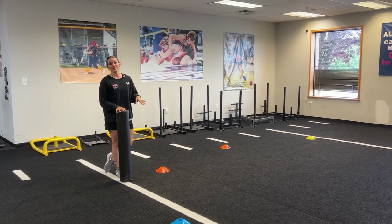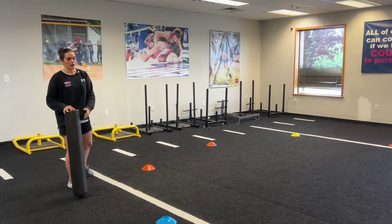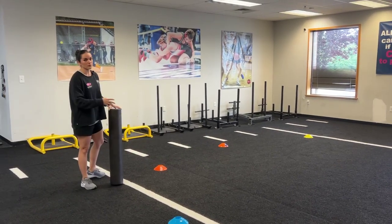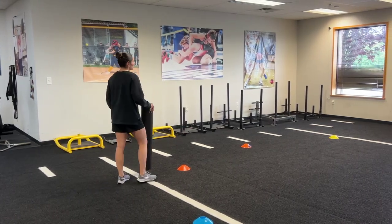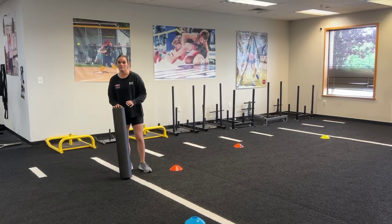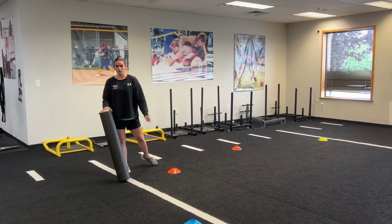What's going to happen: I'll give MC the get set and the go. She's going to run as fast as she can around the circle. I'll be at a random cone ready to drop the foam roller. Wherever I drop the foam roller, it's either going to be a drop right or a drop left. She's going to have to react to the direction of the foam roller and make a drop step to retreat backwards and keep going around the circle.